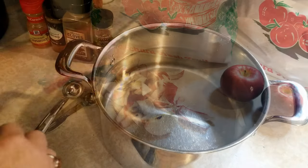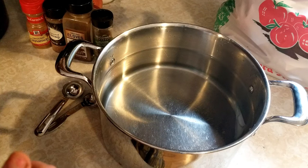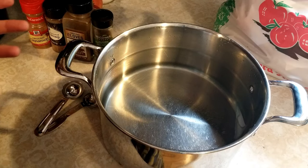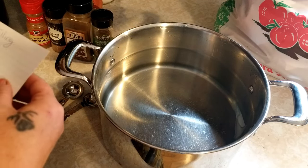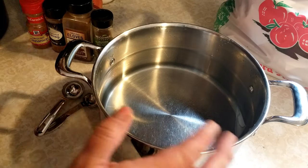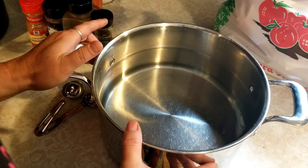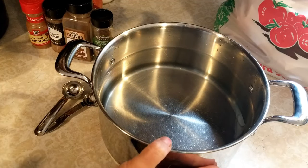Once you have the apples all cut and peeled, I still have mine soaking in water with lemon juice just to keep them from turning completely brown. They're gonna turn pretty brown anyway, but I like to do it that way — that's just how I learned. I'm going to start with four quarts of water because I've got about half a bushel. I'm not sure this will be enough liquid, but this is what I'm starting with.